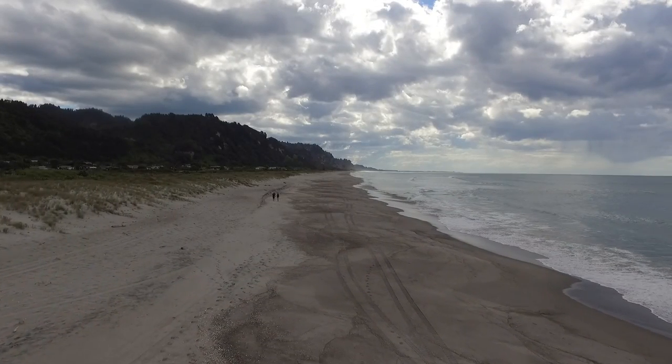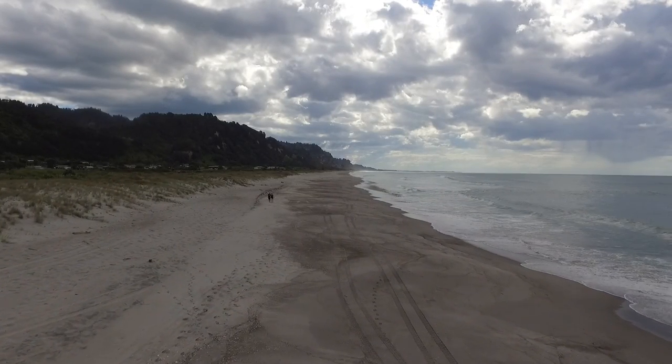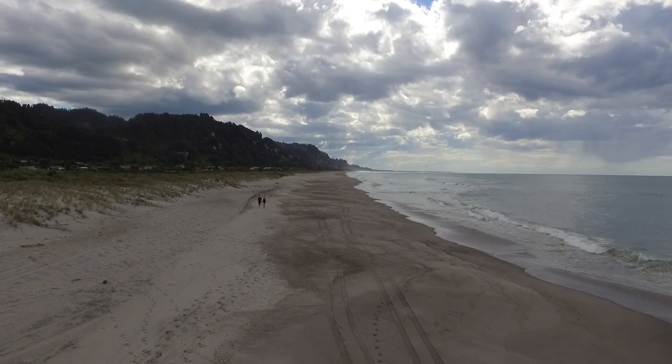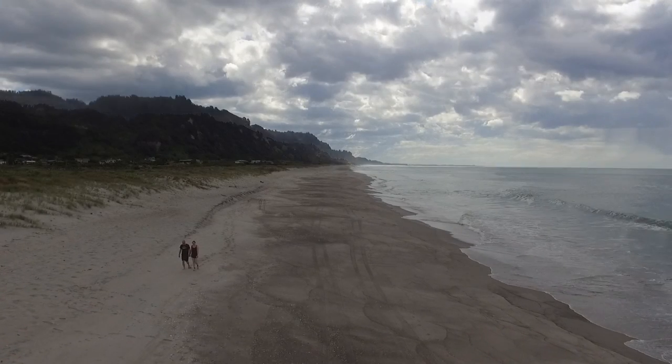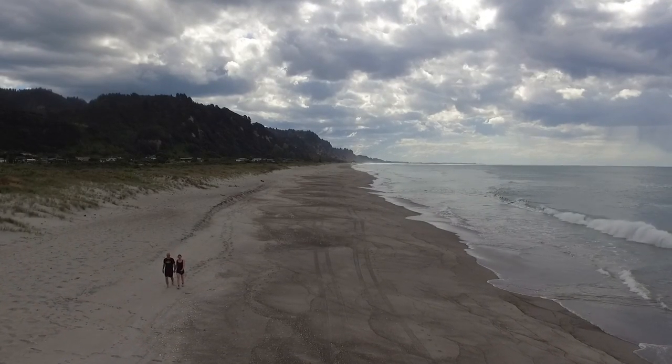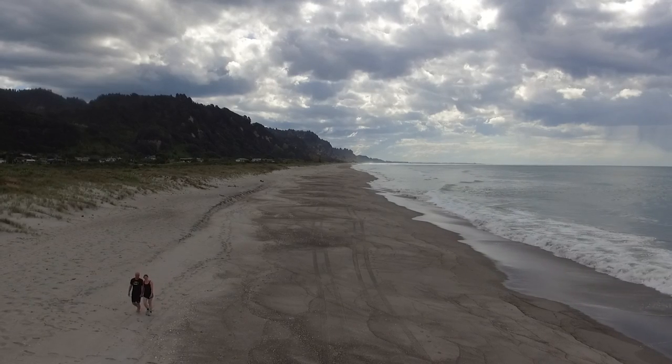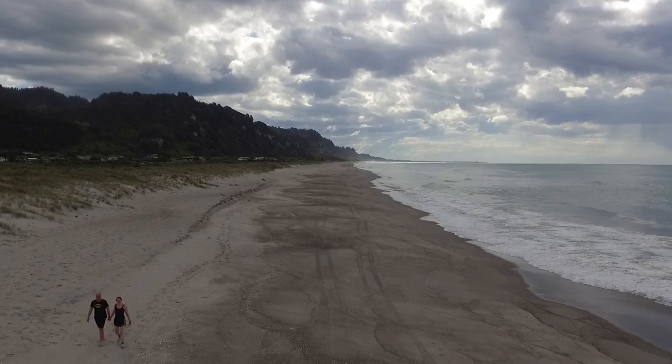Now we're going along the beach. I chose to fly along the beach because I wasn't sure whether there were any knots in the line, and I wanted to make sure that if it jerked to a halt suddenly and brought the drone down, it came down on sand rather than in the water.